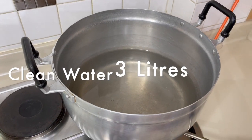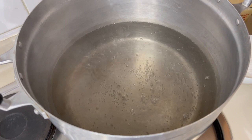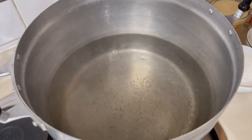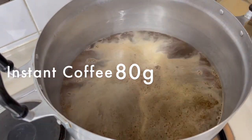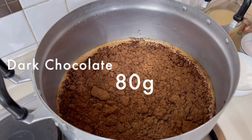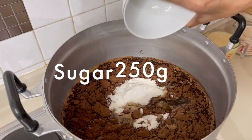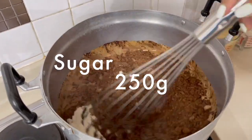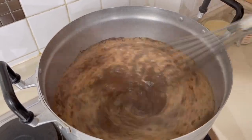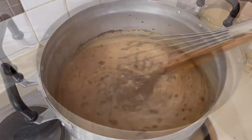Let's get started by boiling our water. We have here three liters of water and I'm going to bring it to a boil. Make sure you boil your water up to the boiling point — do not pour your dry ingredients until the water actually boils. Add all your dry ingredients: your coffee, creamer, sugar, and chocolate, and make sure they are fully dissolved. Once all the dry ingredients are dissolved you can turn off the heat.